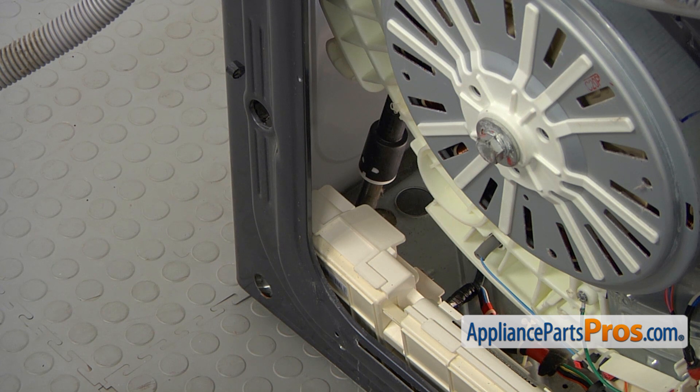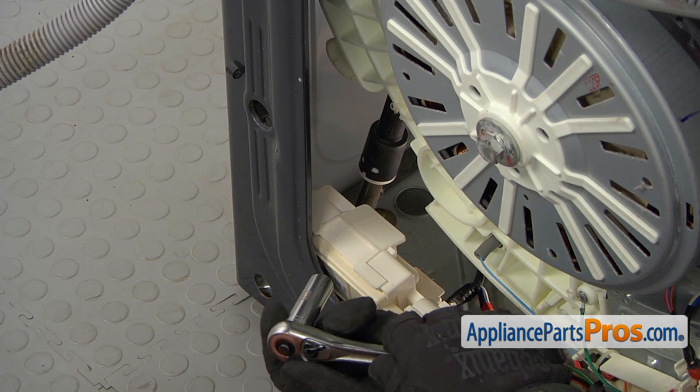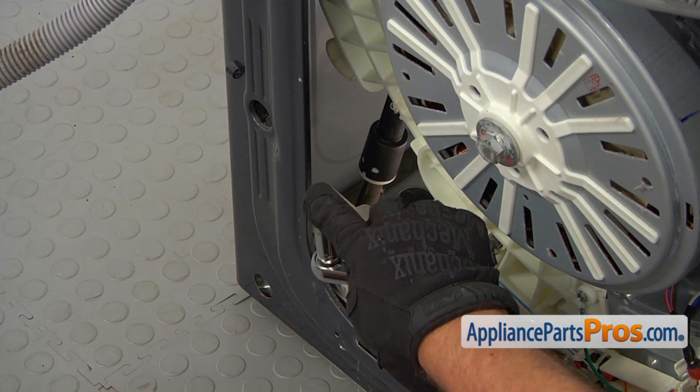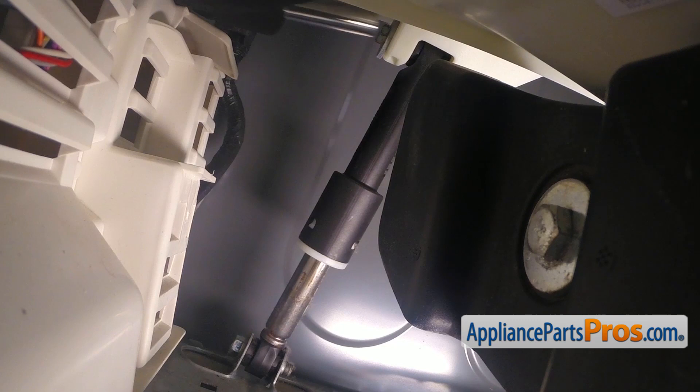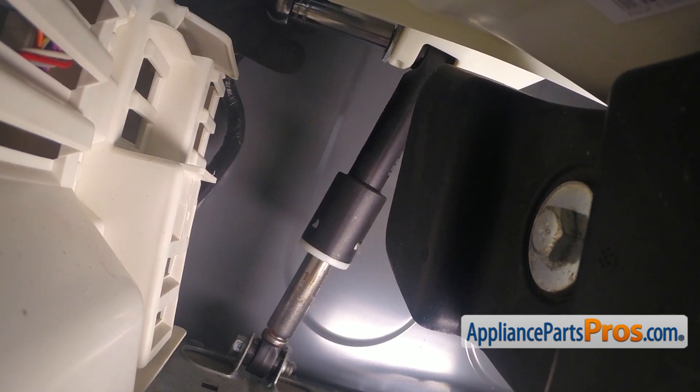Now we get down on the floor — there are two rear shock absorbers. We're going to show you how to remove one of them; the second one would be removed exactly the same way. I'm using a 13 millimeter socket wrench with a long extension. I'm going to place it onto the top bolt and unscrew it.